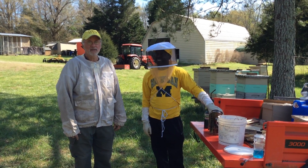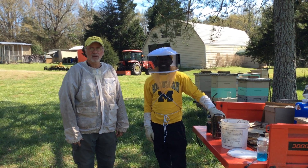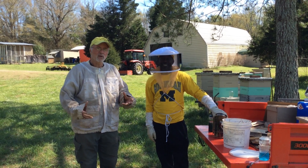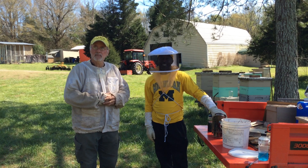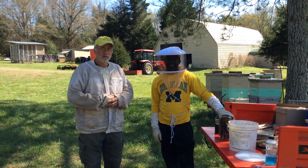Hi, this is Harold Lanier again, Lanier Bee Barn, and this is going to be part three of our little swarm episode today. The bees have now coalesced up in a cloud, a big group up in the tree, and we're going to capture it, so you're going to get to see us do that.